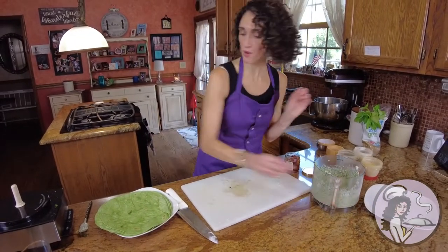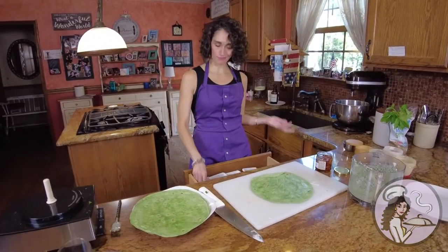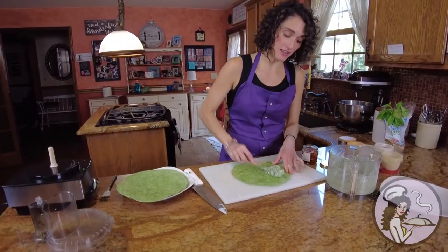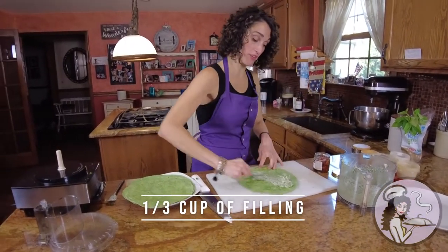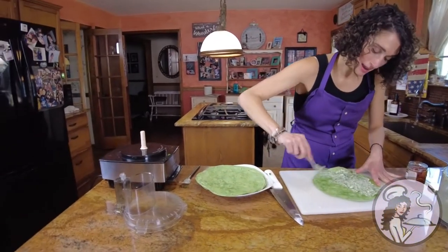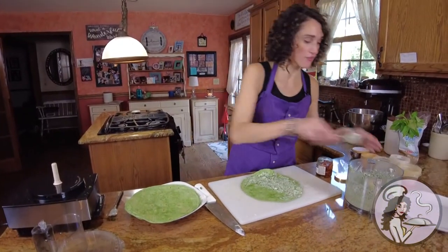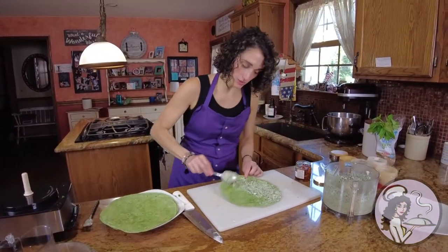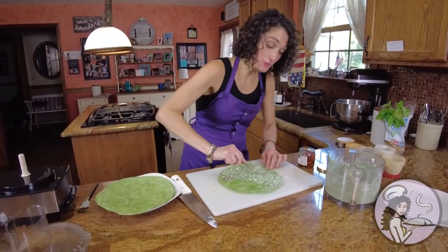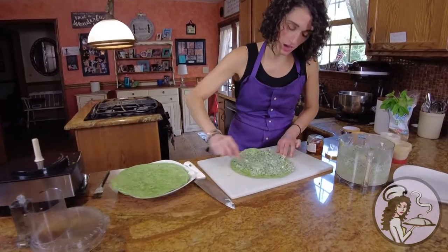Here we go — one wrap. I'm going to say about a third of a cup of filling to each wrap. Basically, you just want it to fill it up. Make sure you get the edges — because if not, you wind up cutting them off and there's no filling, and it's a waste. So make sure you really spread it all over and get to the edges. It helps if your cream cheese is at room temperature prior to this — it just spreads a lot quicker.